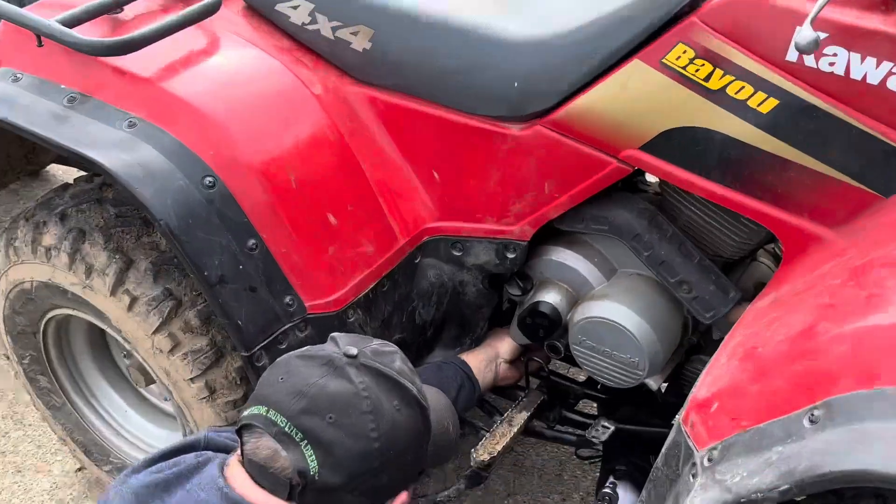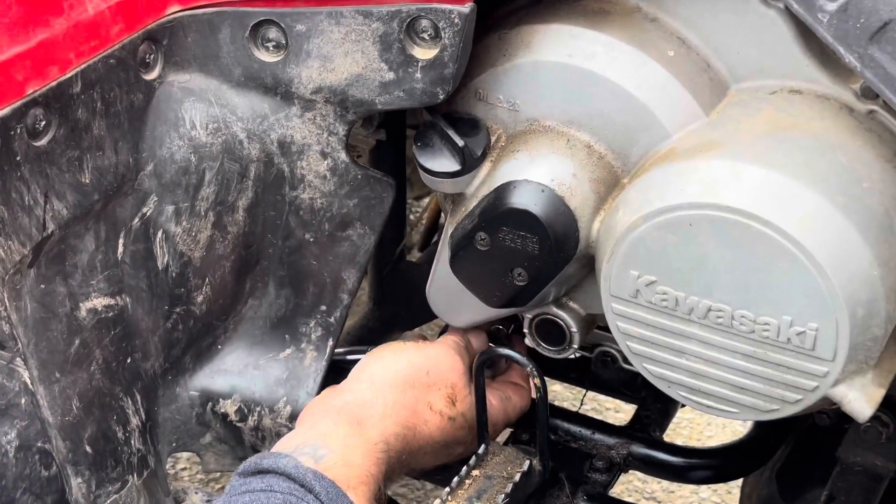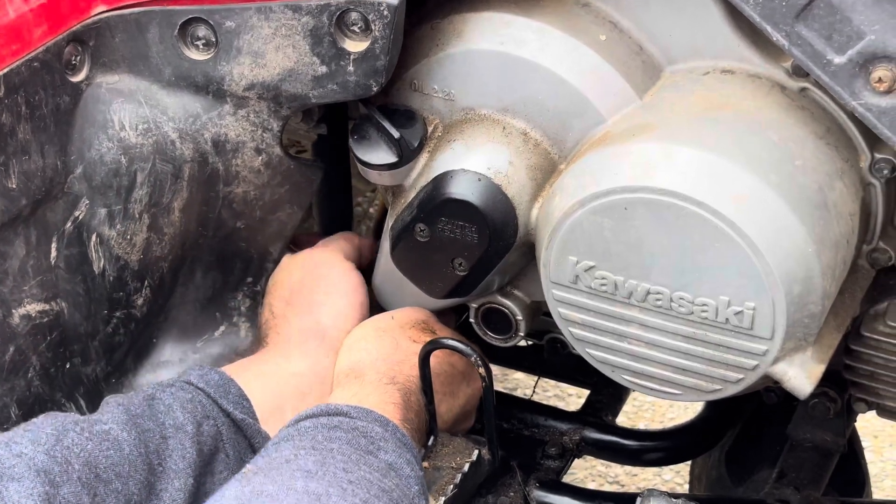That one's a little loose. Let's have one out. Oh yeah, that was kind of loose.